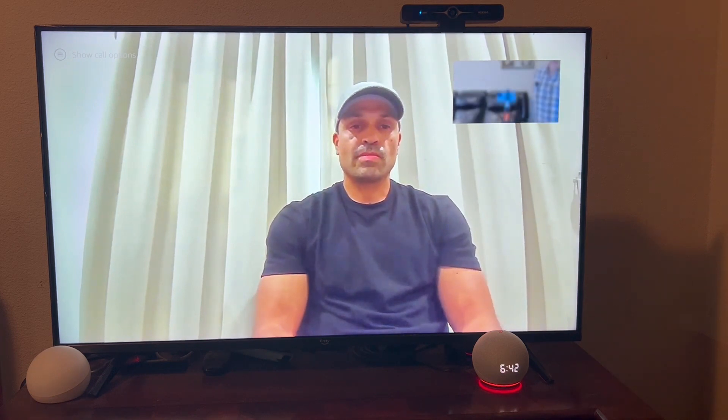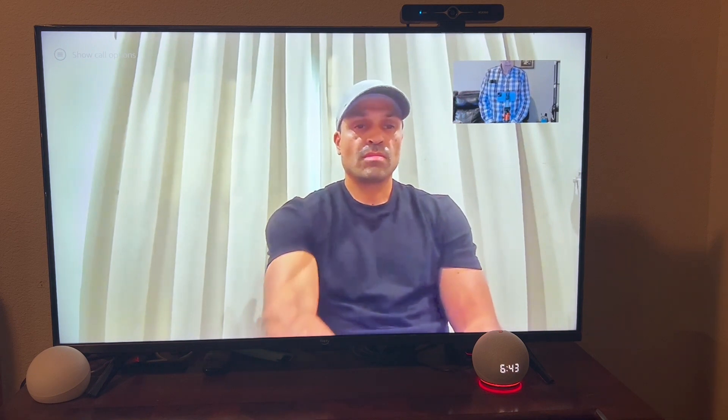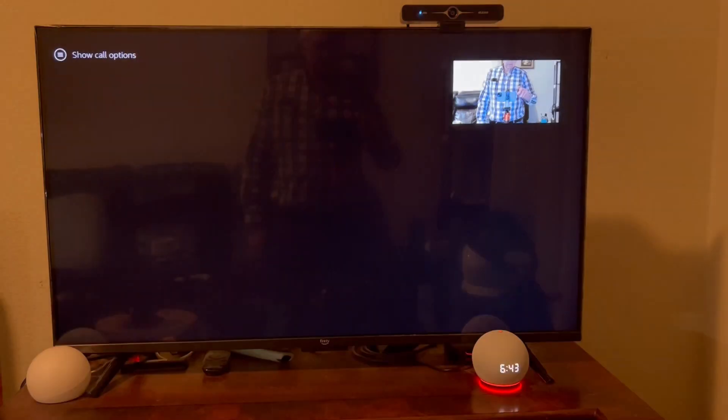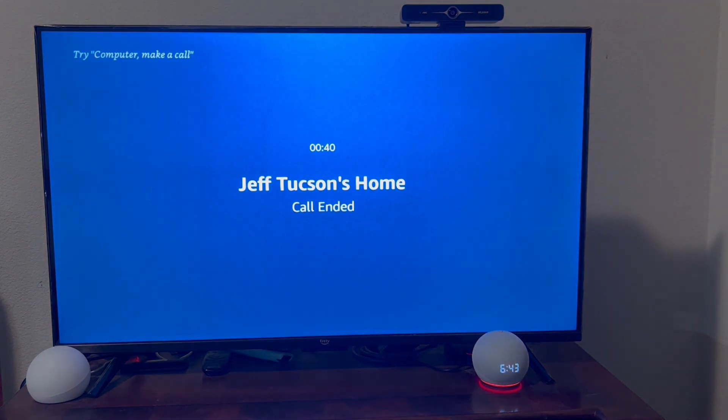Just like on the Echo Show, you see how what he's seeing of me is just a little hash mark, where I could drop the call or refuse the call by speaking to it or using my remote control. It'll even work if the TV is turned off. And again, I don't have to grab the remote. After our call is done, my son could hang up — and it's as simple as that.